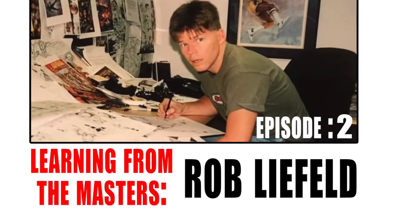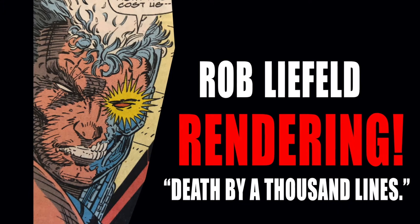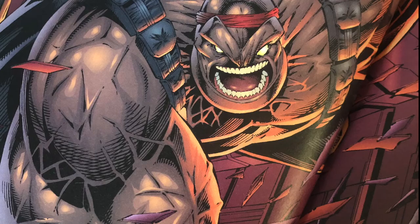Hey everybody, it's Luke here from Luke's Power Art and welcome to another episode of Learning from the Masters. Today we're looking again at Rob Liefeld and this episode is called Death by a Thousand Lines, because Rob was famously known for drawing a lot of detailed rendering and cross-hatching on all of his artwork.